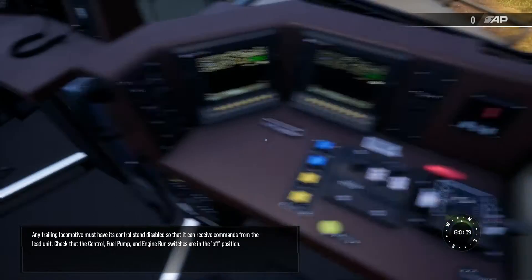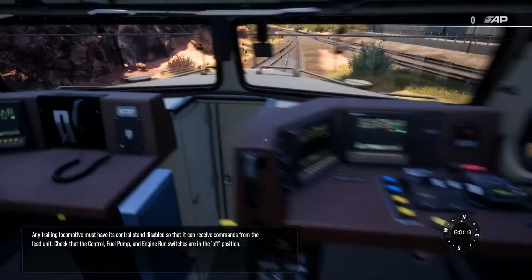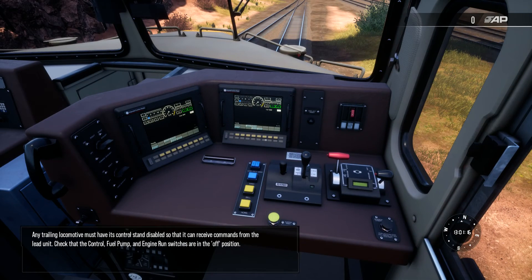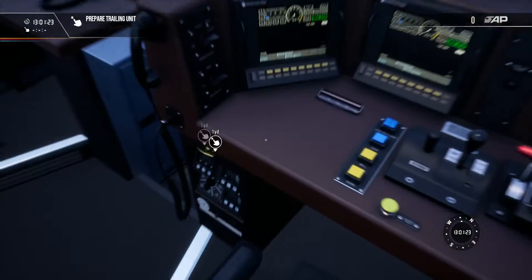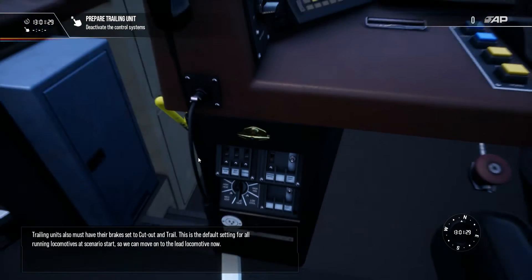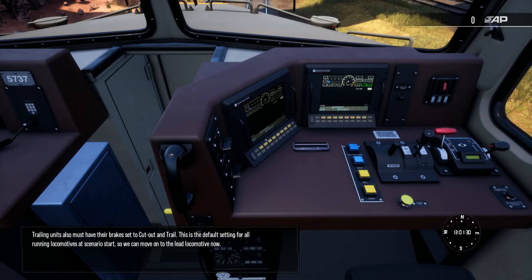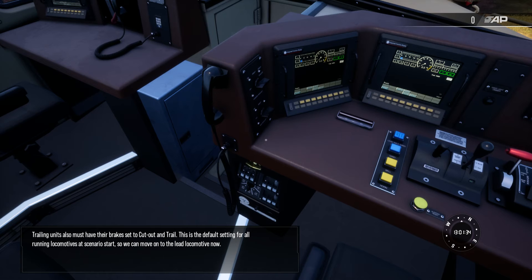Any trailing locomotive must have its control stand disabled so that it can receive commands from the lead unit. Check that the control, fuel pump, and engine run switch are in the OFF position. Trailing units must also have their brakes set to cutout and trail. This is the default setting for all running locomotives at scenario start, so we can move on to the lead locomotive now.